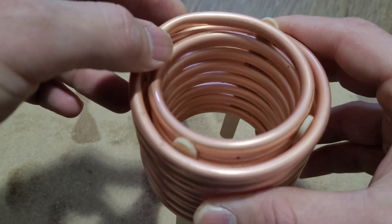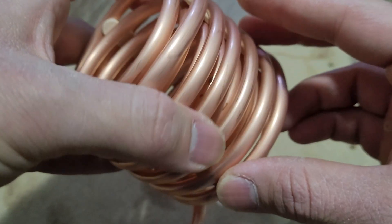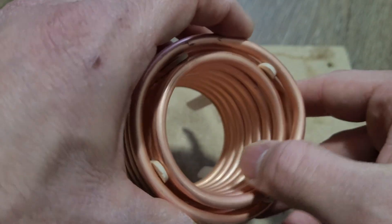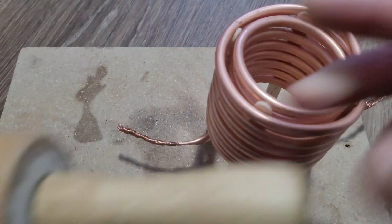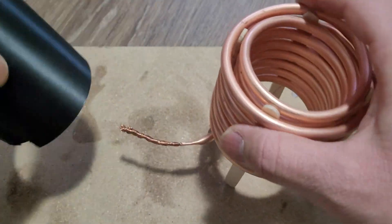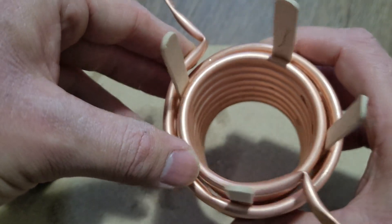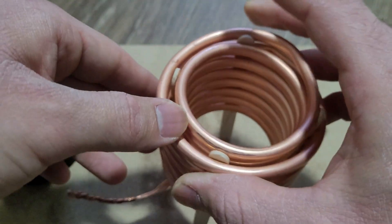In my previous video making an induction heater, my litz wire burned down because of excessive heat. So I went to the hardware store and got a copper pipe. To make the inner part of the coil I used a rolling pin, then put a 3D printed shell on the inner part and wrapped the rest of the pipe around it. I'm using wooden sticks to keep the inner and outer parts separate.